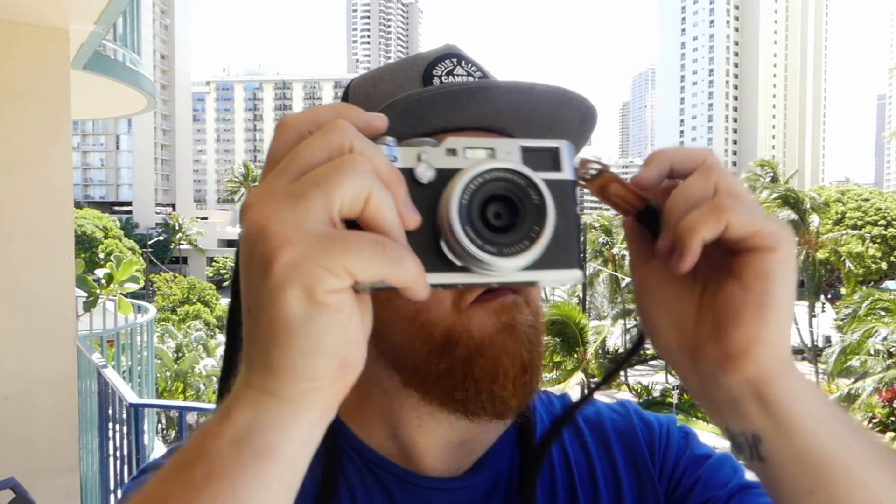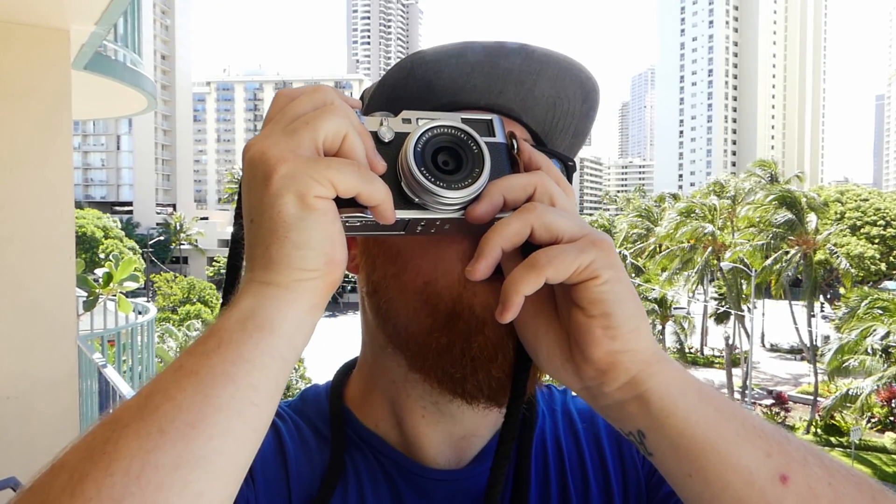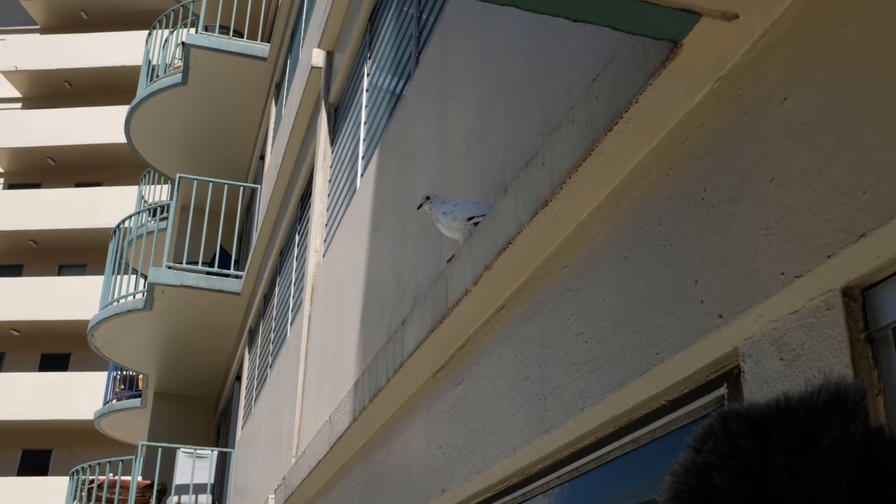There's a pigeon right there watching me film this — I gotta take his picture. The pigeons here in Hawaii, there are a lot of white ones. I feel like that's a genetic trait making its way heavily through the pigeon population here.